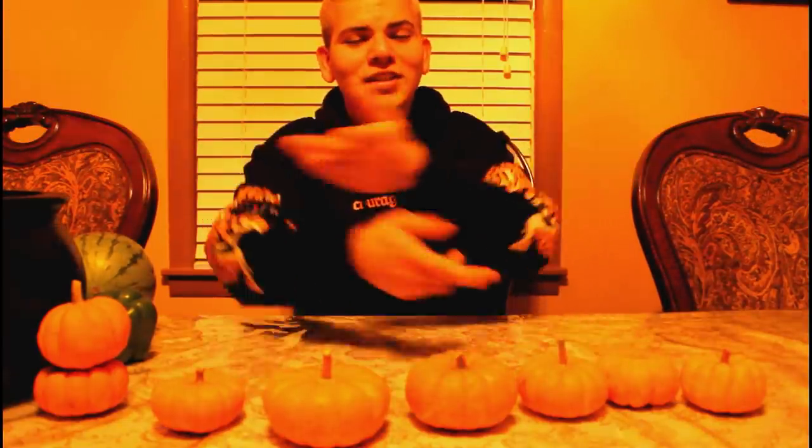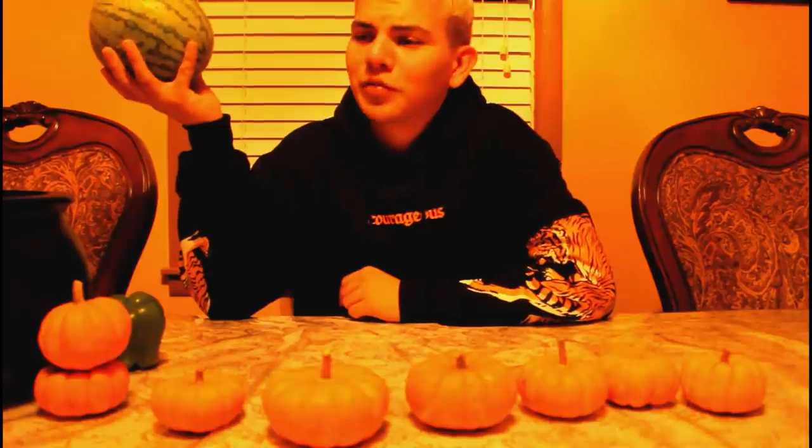Hey, what's up guys, Axe International here, and today we're gonna be spicing up your Halloween with some badass carvings. We're gonna be carving different kinds of produce.